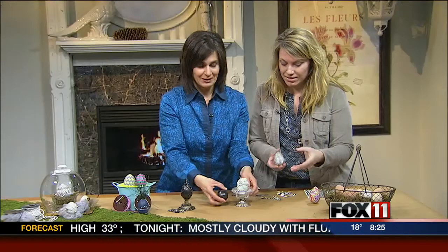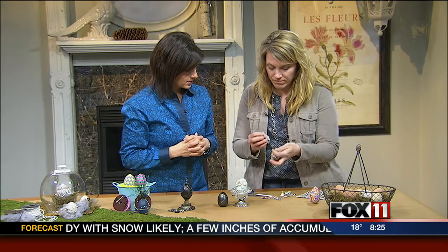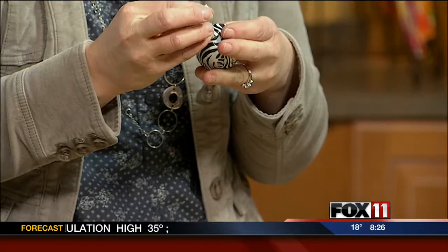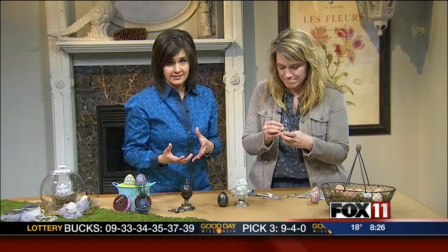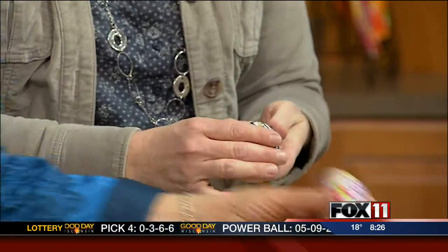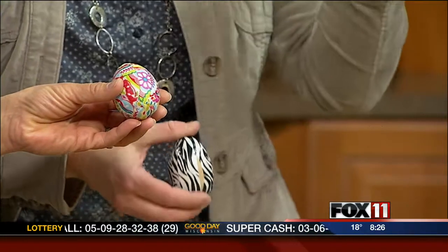And finally, duct tape. I wanted a zebra stripe look, but I thought painting it on would be ridiculous, so I found this sheet of duct tape — you can use regular duct tape as well — and just cut it into strips. Michelle found these wooden eggs online and we'll put a link on fox11online.com — click on Good Day Wisconsin. We'll also link her blog, Cherry Blossoms and Chickens. You could hard-boil eggs and do this too, or blow out your eggs and save them year after year. And if you don't have duct tape, you can cut strips of fabric and use Mod Podge or white glue, just paint it over.